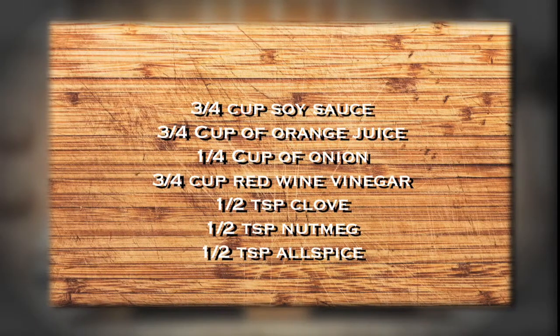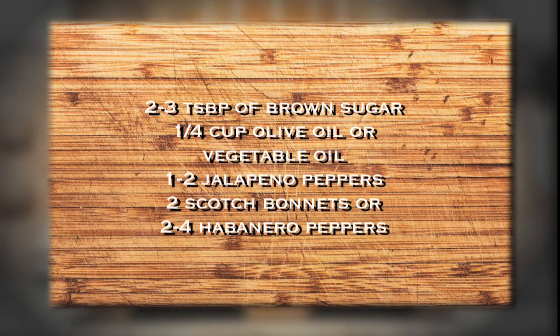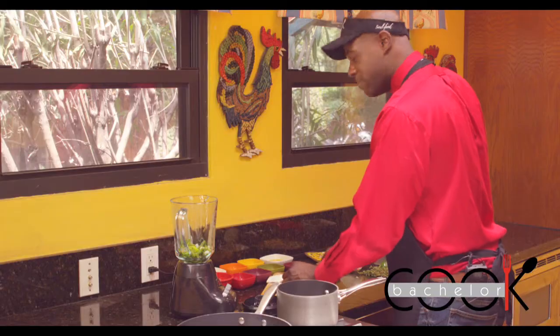For the Bachelor Cook Jerk Seasoning, you will need... The original jerk is straight from Jamaica, man.